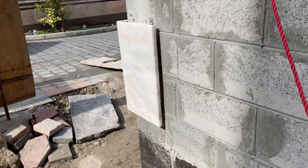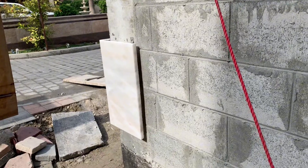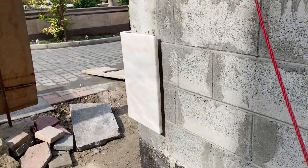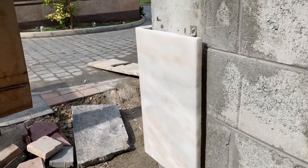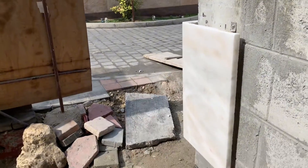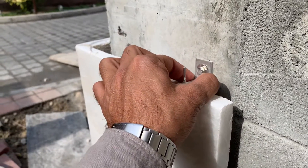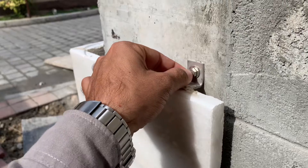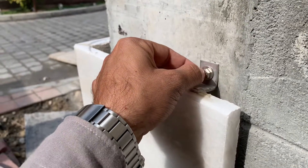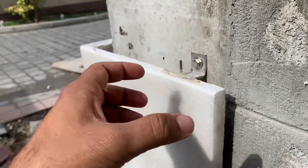Then they will fix the angles according to the approved shop drawing, which we will approve before they proceed. The size of the stone is 600 by 120 mm — a slab of natural stone selected by the client. It is a beach and white beach type design. As you can see, the stainless steel angle is fixed through the stainless steel angle, washer, and bolt.